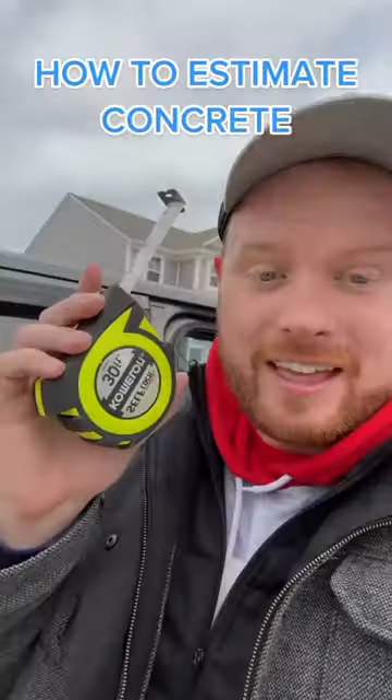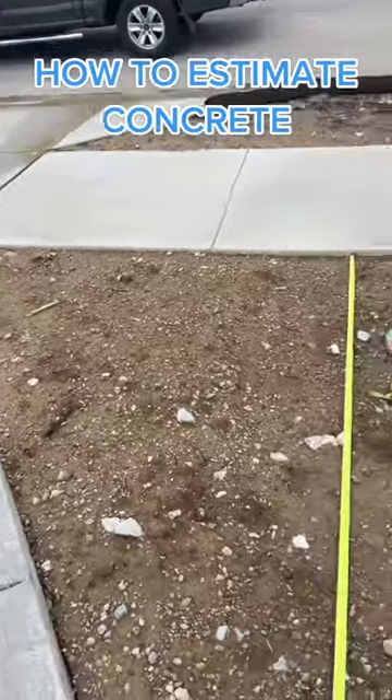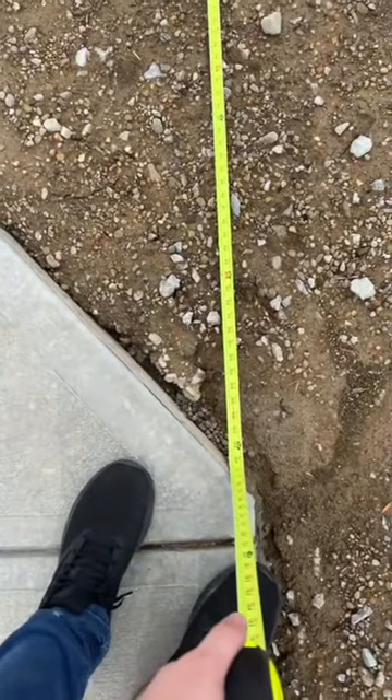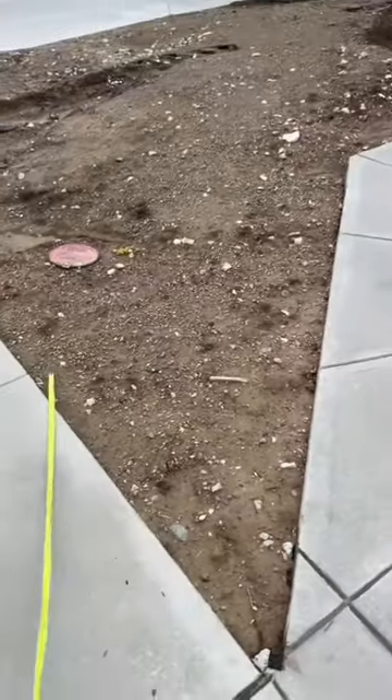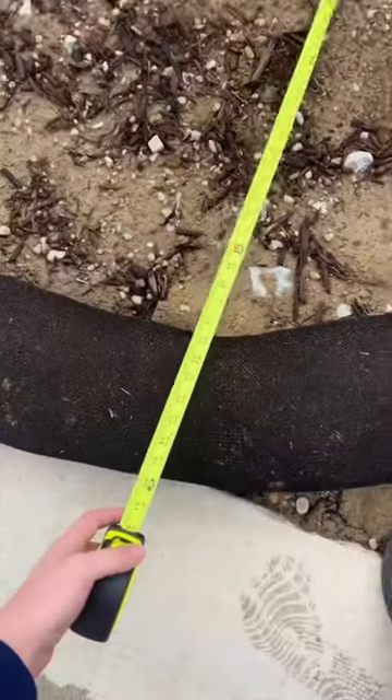Let's go do another estimate. Got our tape measure — wants to fill in this third car driveway and we're measuring: nine by eight, five point five, since it's a triangle. The bottom section is five by eight. The third car driveway section is measuring 76 square feet.